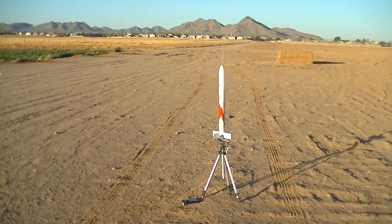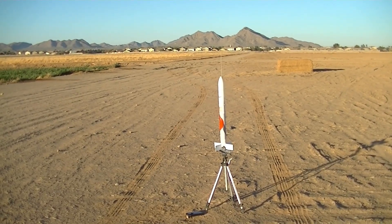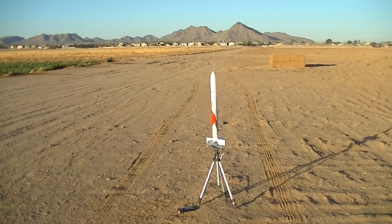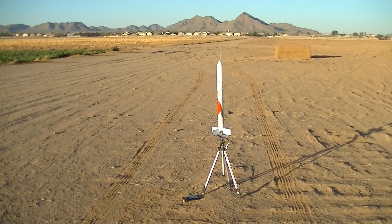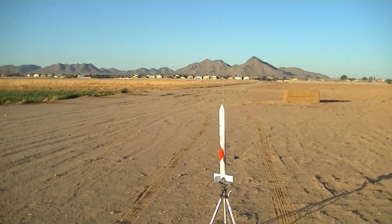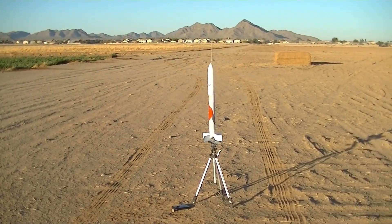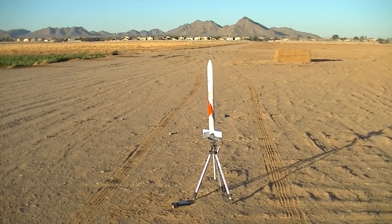Next up is the Max-Q Rockets Vulcan Centaur. Very similar setup — running a D12-3 motor, 36-inch chute, the same chute actually from the last flight, and the same Jolly Logic 2 flight altimeter up in the nose cone. All right, winds are still dead calm, skies are clear, cameras are rolling. We're armed and going in 5, 4, 3, 2, 1.